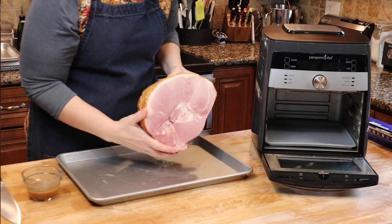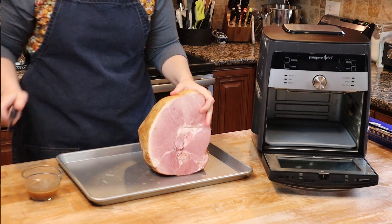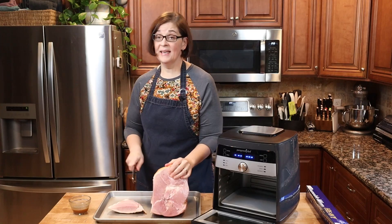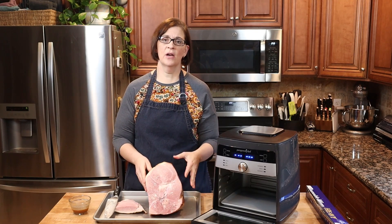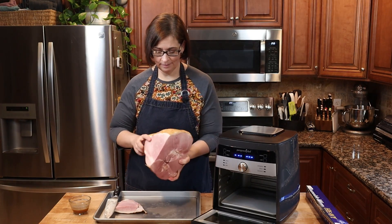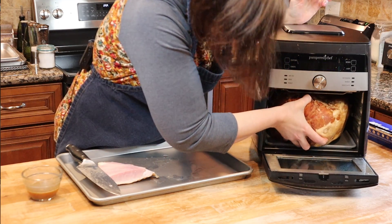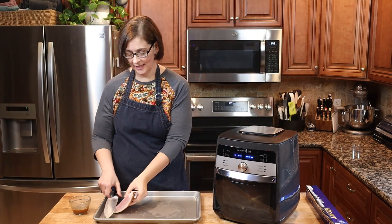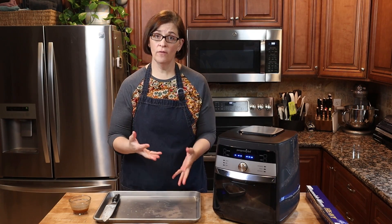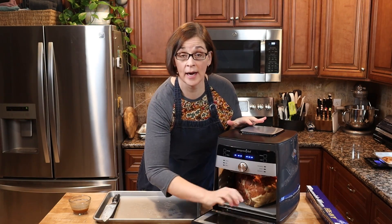Looking at this, I'm pretty sure I need to trim some of it. I'll trim off a section — I can use that for beans or whatever later. After trimming, let's make sure it fits in the air fryer. Yes! That was a nine-pound roast; the trimmed piece is about ten ounces, so we have just over an eight-pound ham. Good to know — shoot for an eight-pounder.